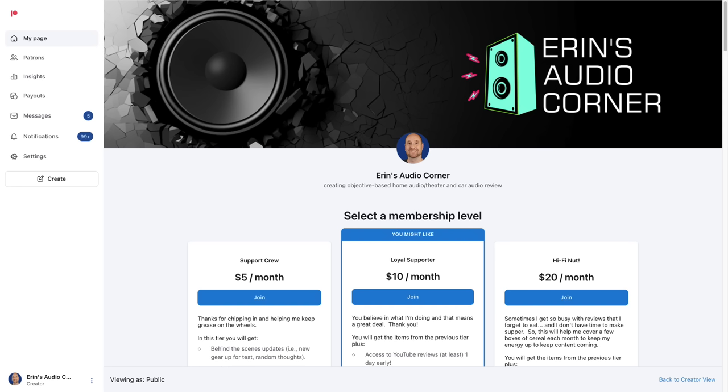Two to three bands of equalization will do a lot of good for this particular speaker. If you have any questions about the content or data, feel free to ask in the comments below. If you'd like to support the channel, you can do so at patreon.com/AaronsAudioCorner — you'll get behind-the-scenes info, early looks at data and reviews, polls, and more. Thanks for watching — take care.